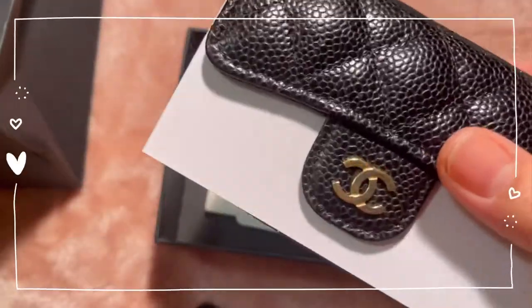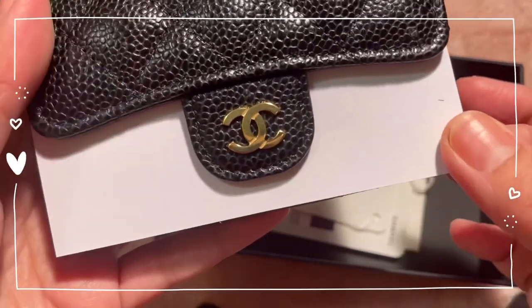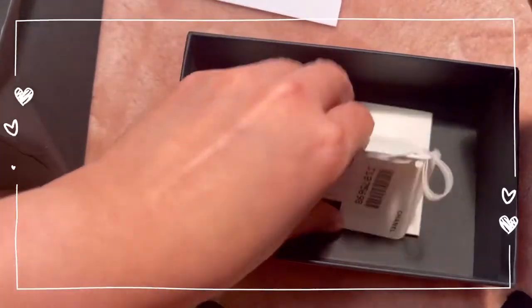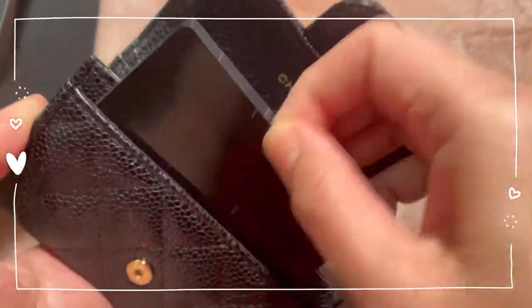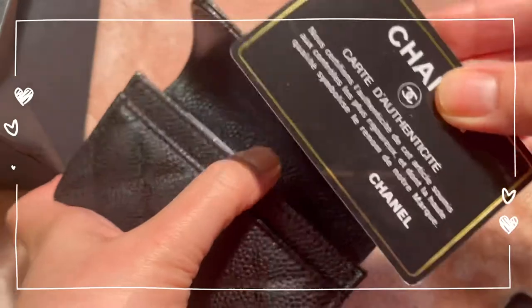What I noticed with the initial packaging for the card holder is that this part here is usually fabric, but for some reason they decided to go with just regular paper. I also have my tags and the care instructions. The first slot has a card, the slip at the back, and the authenticity card with the number at the back, which I'm not going to show.